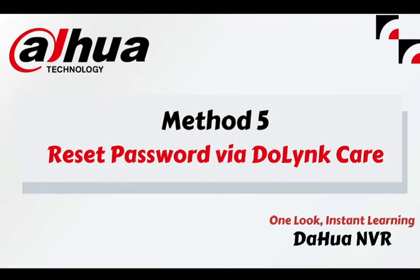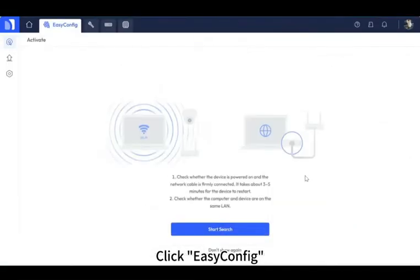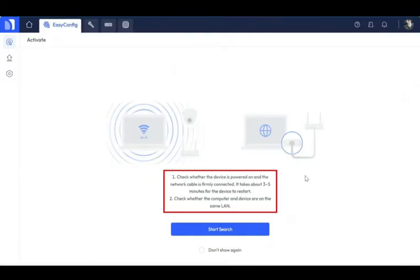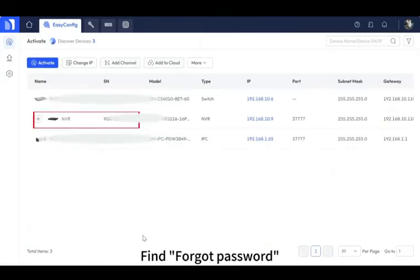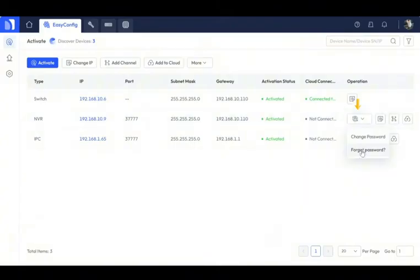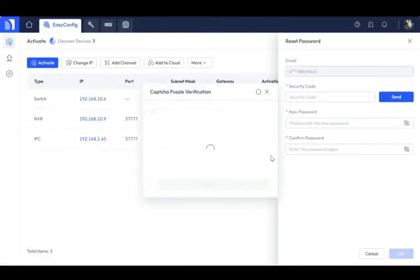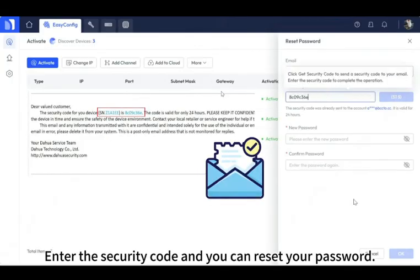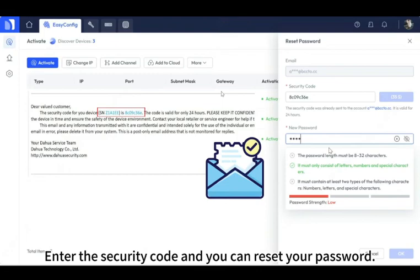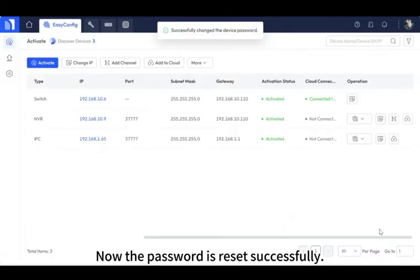Method 5: Reset password via Link Care. Open the Link Care web page, click 'Easy Config', follow the prompts to check your device, and click 'Start Search' to find your NVR device. Find 'Forgot Password'. If you have reserved an email address on your NVR, you can reset the password via email — click 'Send'. Soon you will receive an email with the security code. Enter the security code and reset your password. Click OK. Password is reset successfully.